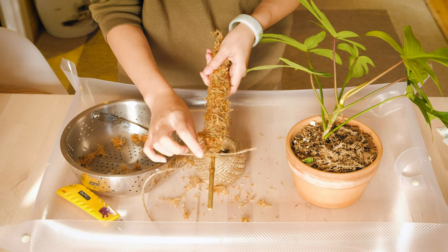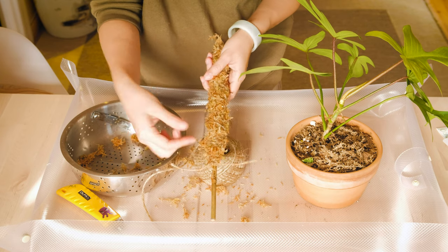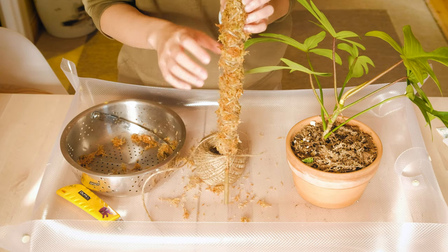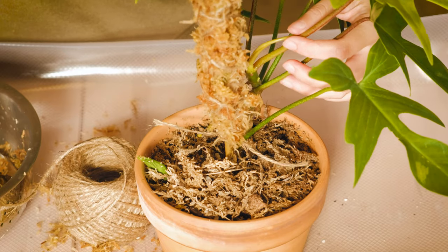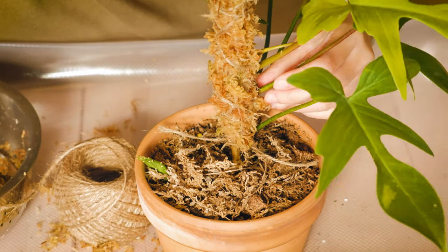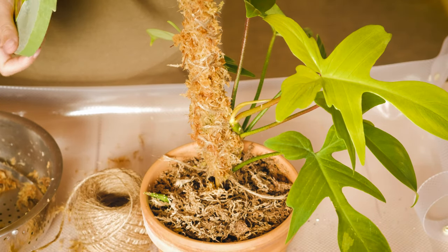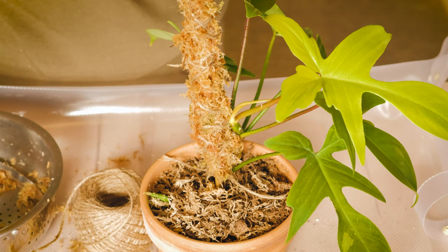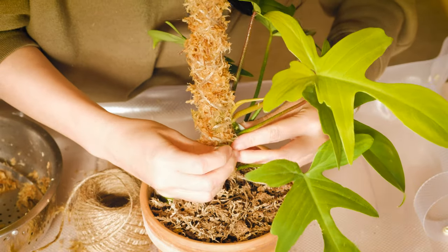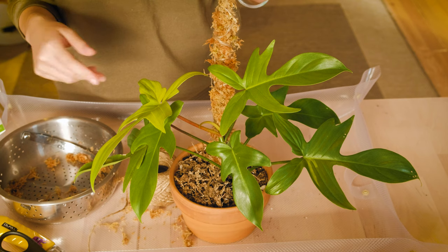I leave the ends here just in case you want to reuse it — you can untie the knot and it'll come loose and you can reuse it for other things. Now we're just going to put it in here and have the aerial roots wrap around it. In this case I'm going to use the gardening tape. Make sure there's enough length that it'll wrap around the pole, tighten it, and that's it — that's how you make a moss pole for your plants.